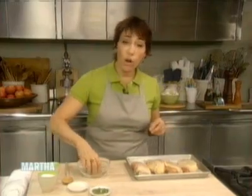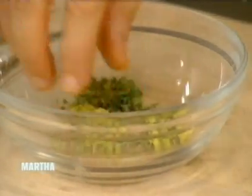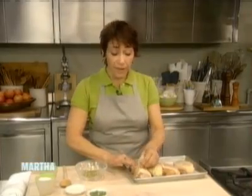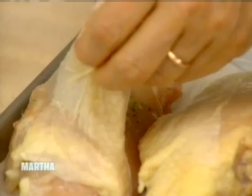I'm going to mix that all together, and then I'm going to rub that under the skin of the chicken. The reason I like to rub it under the skin is so that when the chicken is done cooking, it will be nice and moist from cooking with the skin on, but the flavor will be on the chicken itself. If I were to just put the seasoning on the skin, it wouldn't taste as good.